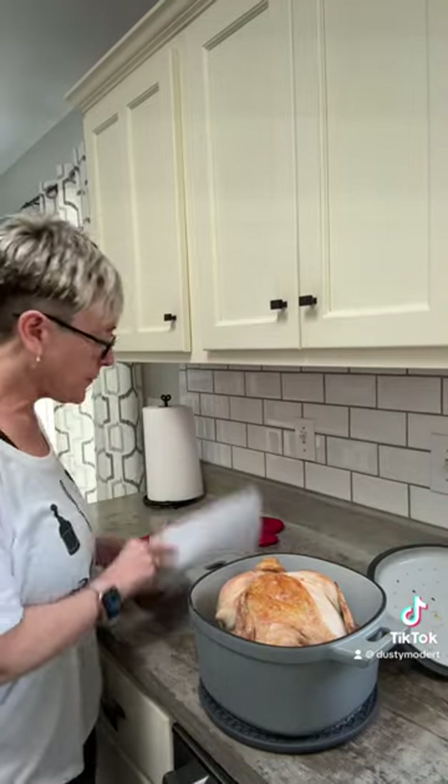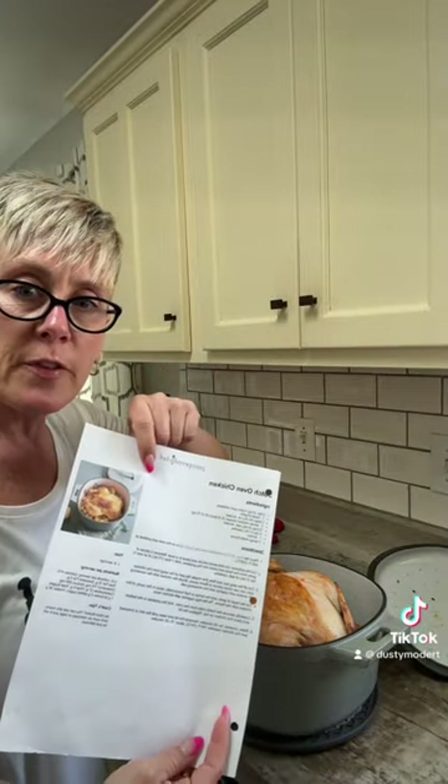Okay, the chicken's out. It was actually 45 minutes covered, 18 minutes uncovered. Dutch oven chicken.